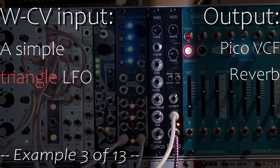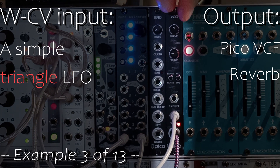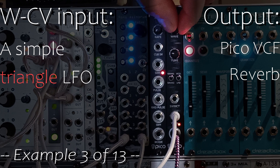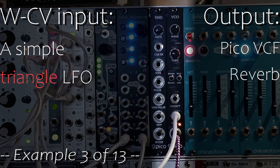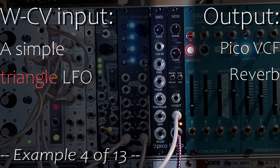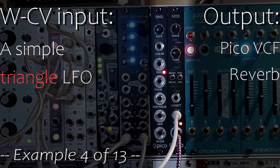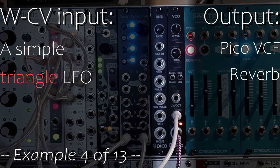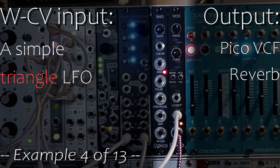I'm turning the filter into low pass mode. 3 HP and there are countless possibilities in just this little module — if you have three of these modulated in different ways, you have a whole track and a plethora of possibilities.